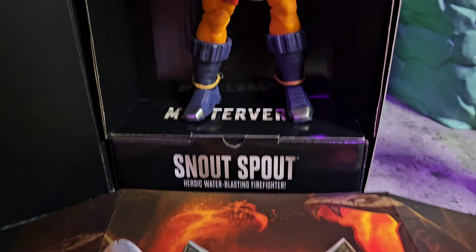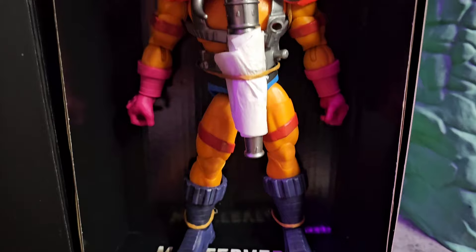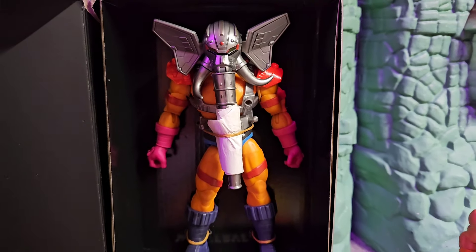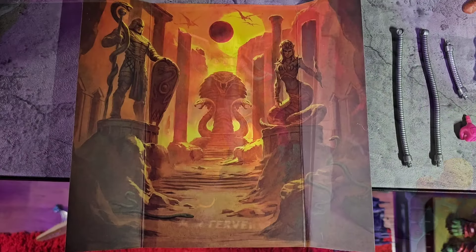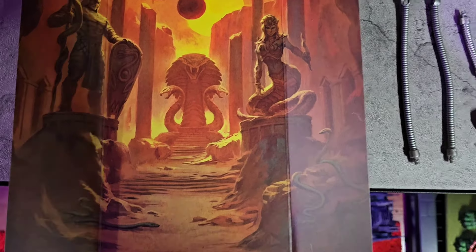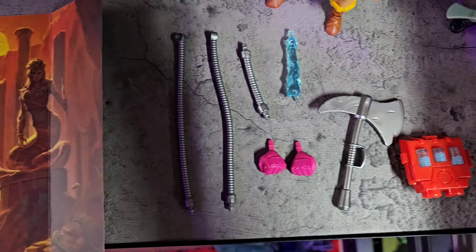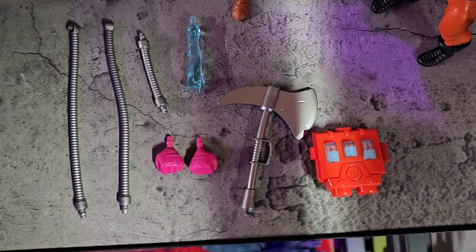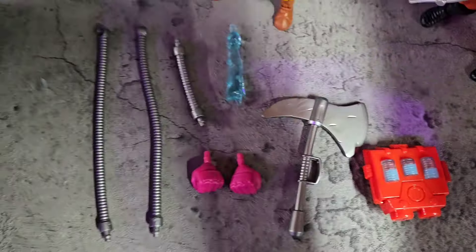The heroic water-blasting firefighter — this is one massive Masterverse figure. I'm not into too many Masterverses but this looks good. Flip it around and you've got two big statues of King Hiss and Lady Slither on the back. Open up that box and this is all the pieces that come with the figure. I love accessories, and this stuff looks pretty good.